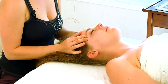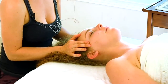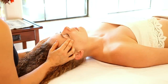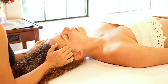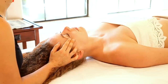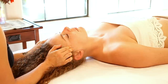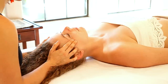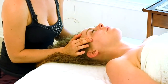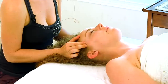From here you can easily start to work into the temples on either side of the eyes. I like to use gentle circles here — just be sure that you're not using too much pressure, because often times the temples can be quite sensitive. Then I'll change directions of my circles, just rotating my fingers in the opposite direction.